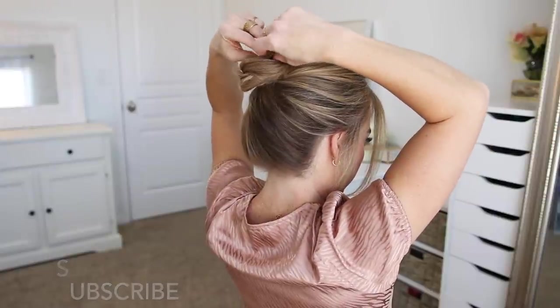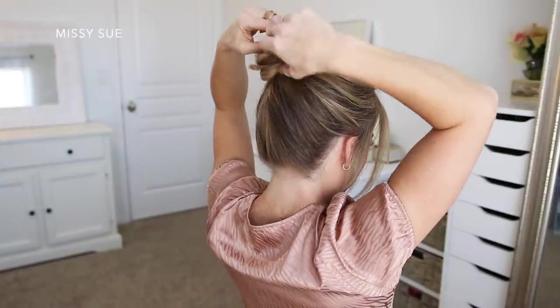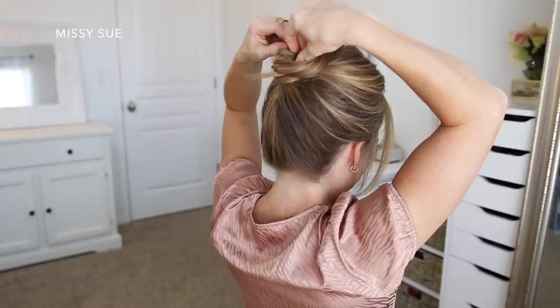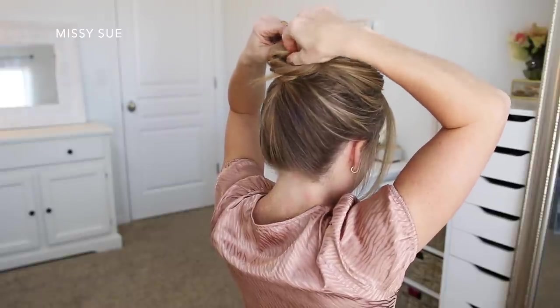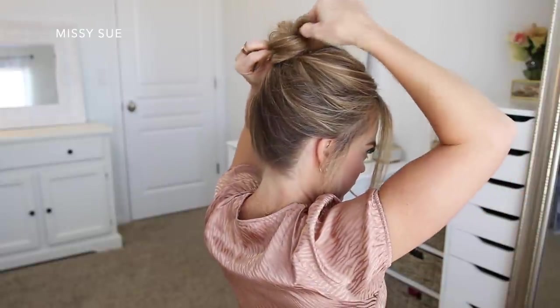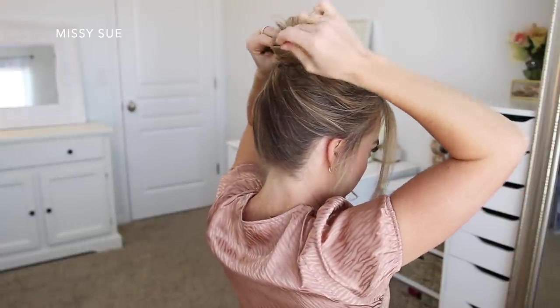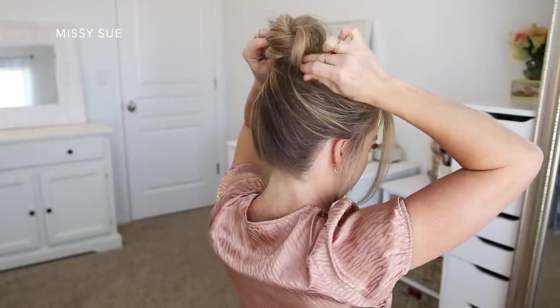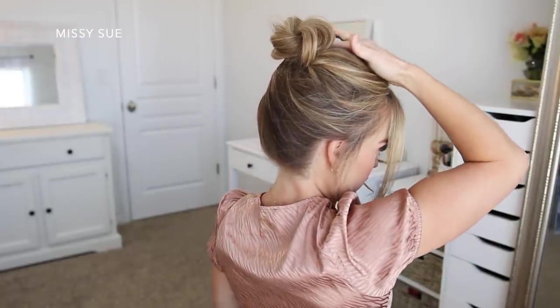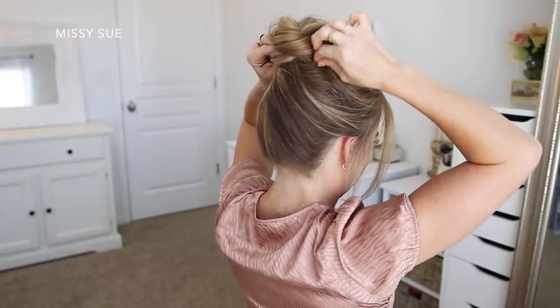Then I'm going to take a hairband and wrap this over the bun so it sits at the base of the bun underneath the hair. Now I'm going to reach into the middle of the bun and find the hair coming straight from my head and pull this section in opposite directions so the bun gets tighter against my head. Then I'm going to take some bobby pins and pin down sections of the bun so it sits flush against my head — I pinned down about four sections.